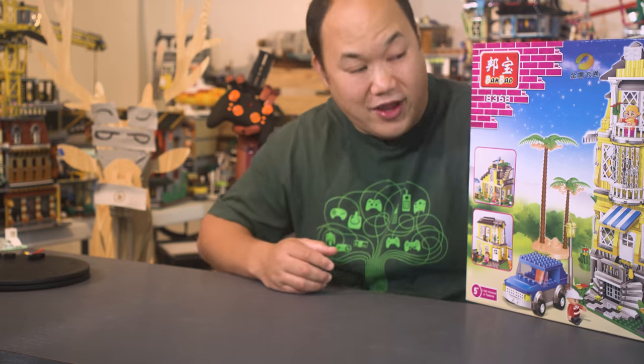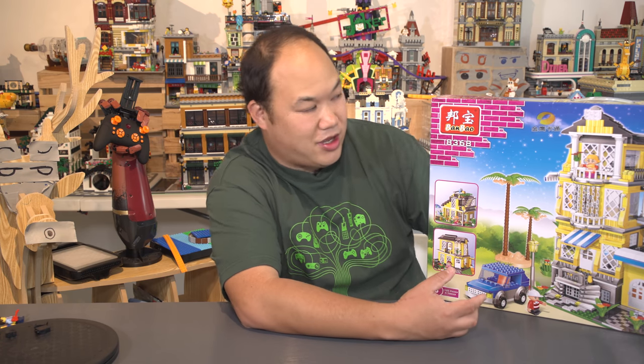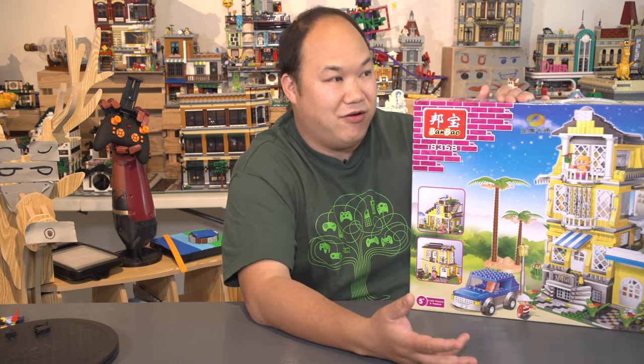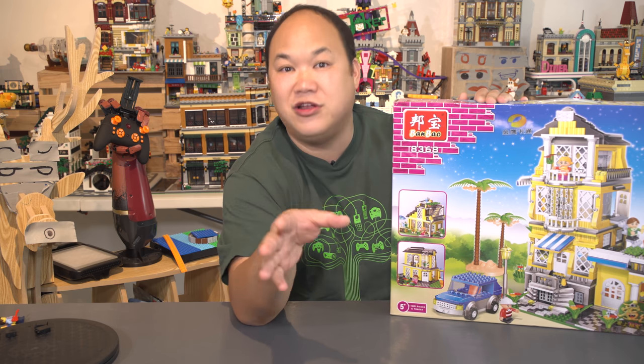It looks like a nice little villa. And look — no minifigures. These little guys are called Tobies, T-O-B-E-E-S. 1,100 pieces with five Tobies. There's no name for this — we'll call this one Scotty's house. So if you want to buy Scotty's house, this will be available in my store. But first we got to do some quality control and make sure it's fit for the store.